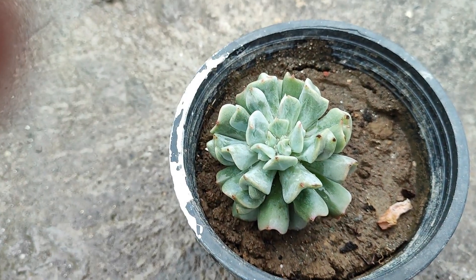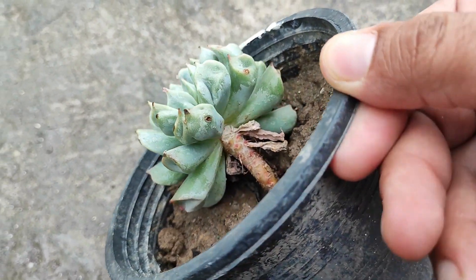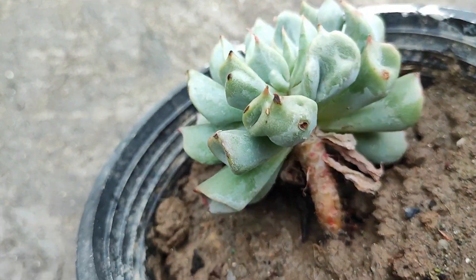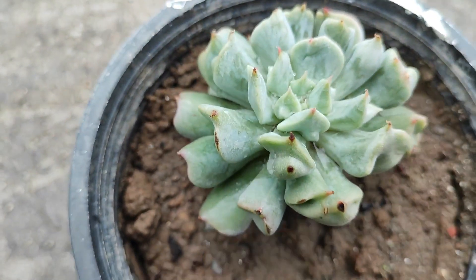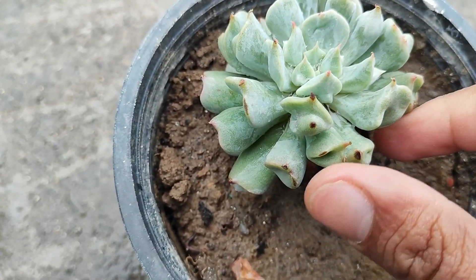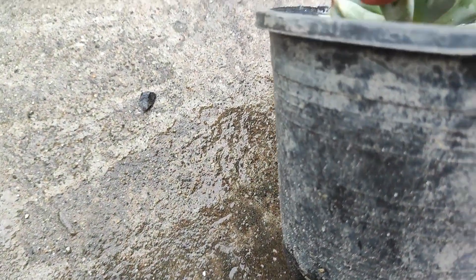On the 14th of April 2024, you can see this is my plant of Irish mint. It is a very healthy plant having a lot of leaves.